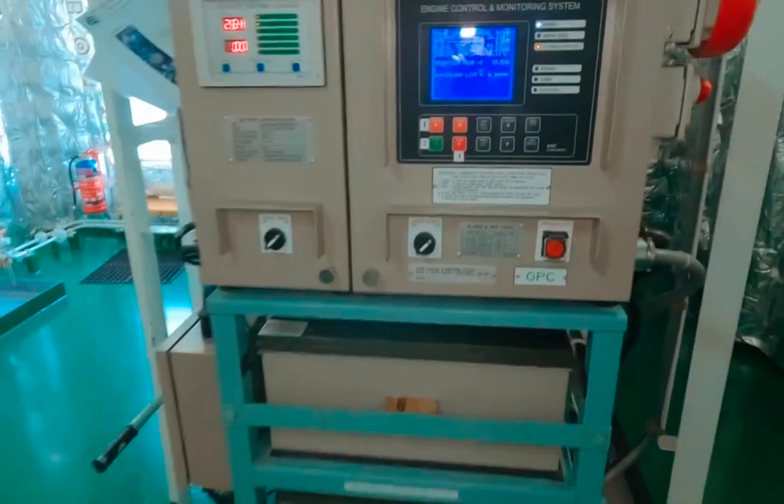This is the emergency generator ACB — right now it is in open condition. This is the main switchboard bus tie, which is right now in closed position. Without further delay, we will start the emergency generator on load. We will also record the timing — how much time it is taking to come on load. It should come on load within 45 seconds. We will turn the changeover switch to engine and ACB to simulate the blackout test. As soon as we put the switch to engine and ACB, the bus tie will open at the same time.